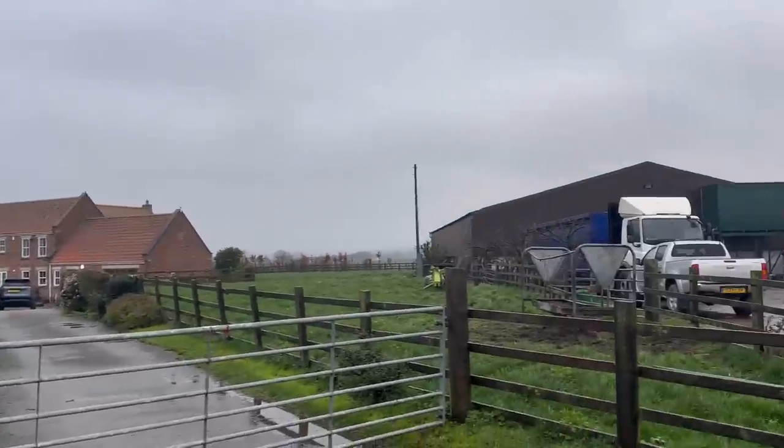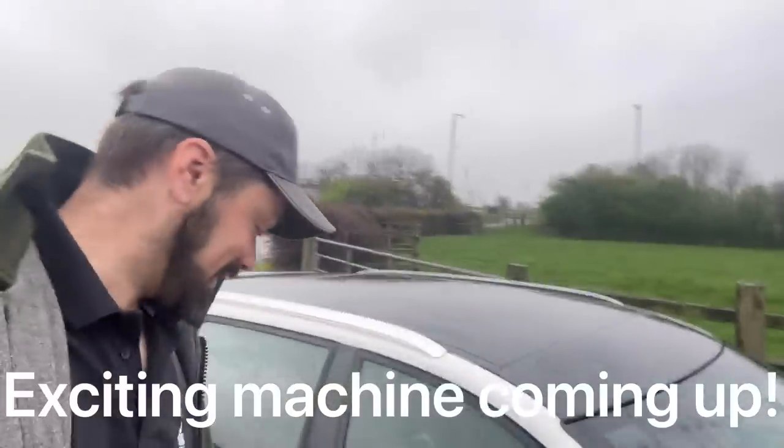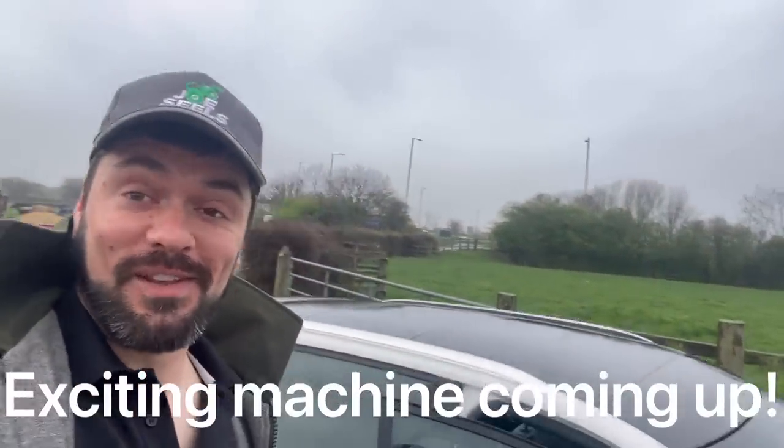Morning! Hello and welcome to my daily blog of life on a beef and arable farm here in really wet and miserable South Yorkshire. Not like the video is going to be though — it's full of happiness and positivity.